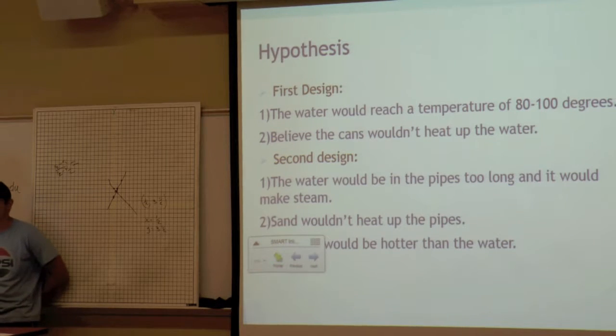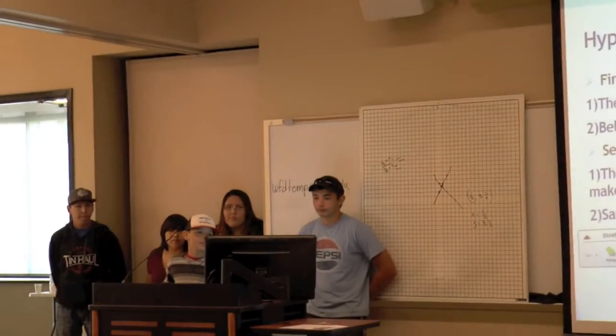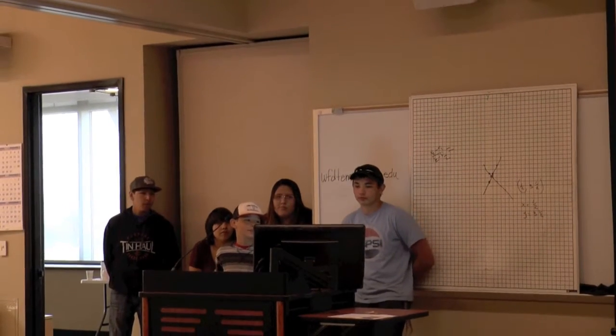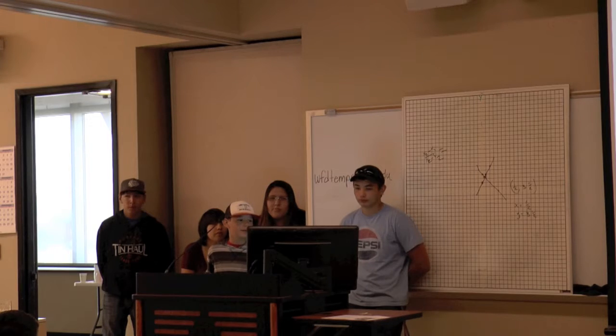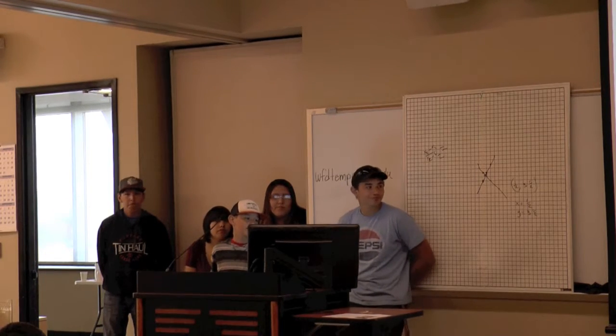Our hypothesis was that the first design would reach a water temperature of 80 to 100 degrees if it worked, and if it didn't work, we believed the cans wouldn't heat up the water. For the second design, we hypothesized that the water would stay in the pipes too long and make steam, and that the sand wouldn't heat up the pipes.